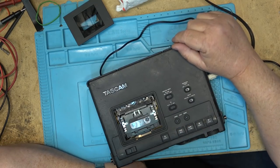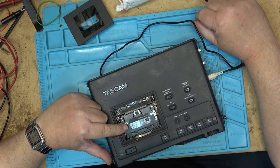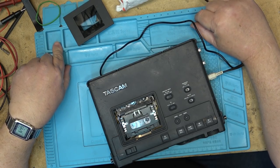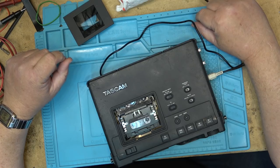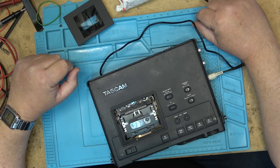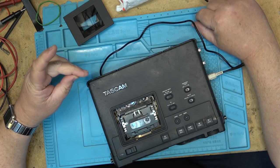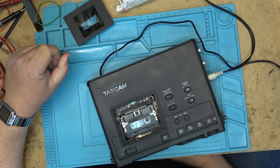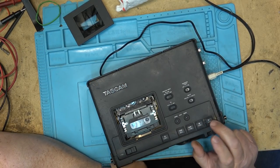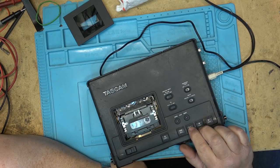These machines queue up when they get to the end of the tape — like when you fast-forward, when it gets to the end of the recording, it will stop and it will queue itself back to the end of the recording and then wait. See, there it is — it sits and waits. That's what these ones do, that's what they're supposed to do. But this one apparently has a transport problem, so this is going to be a fun one.